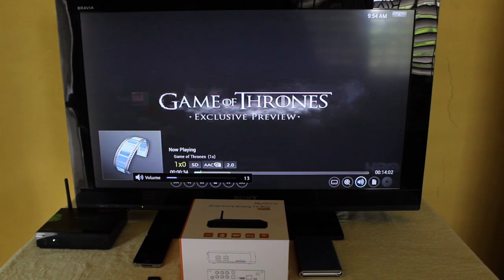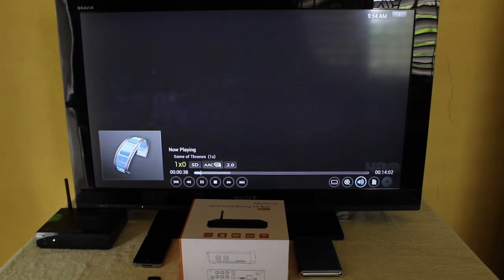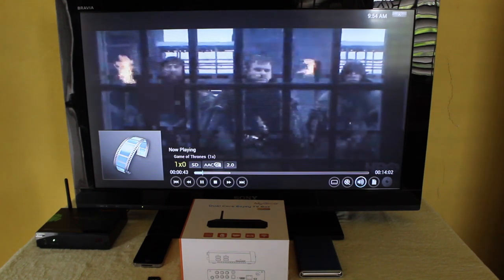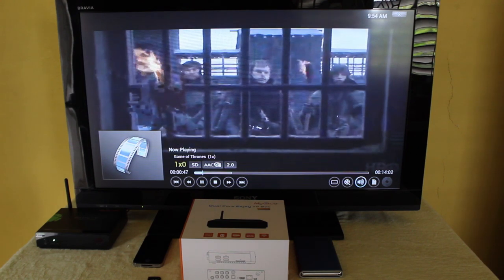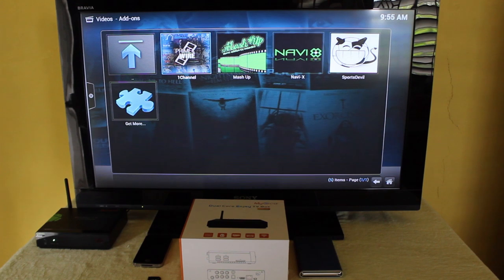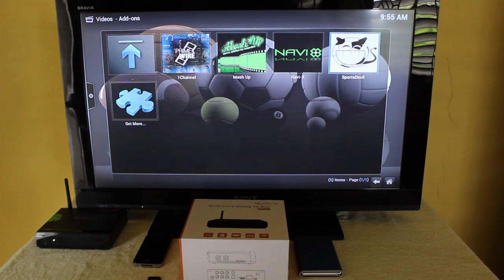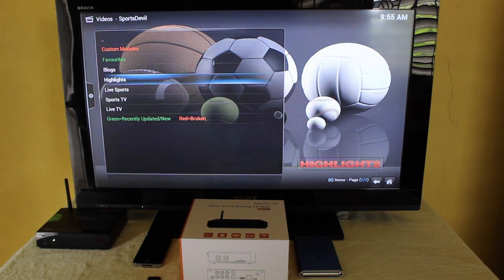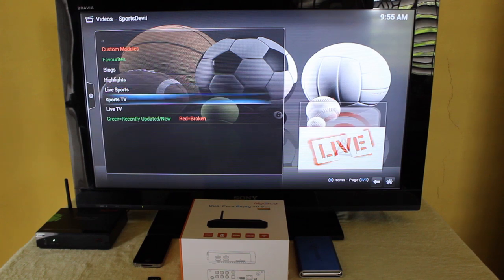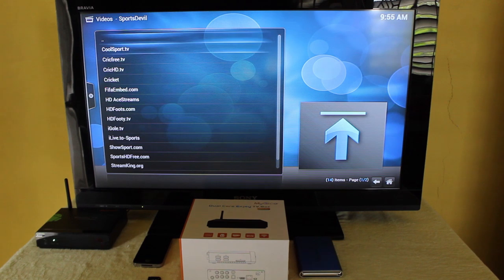XBMC is one of the main reasons for having this box — it gives you a host of movies, TV shows, music, and a ton of stuff to keep you entertained at home. There's also Sports Devil, which gives you your sport channels, live sports, sport TV, and a host of channels to choose from.